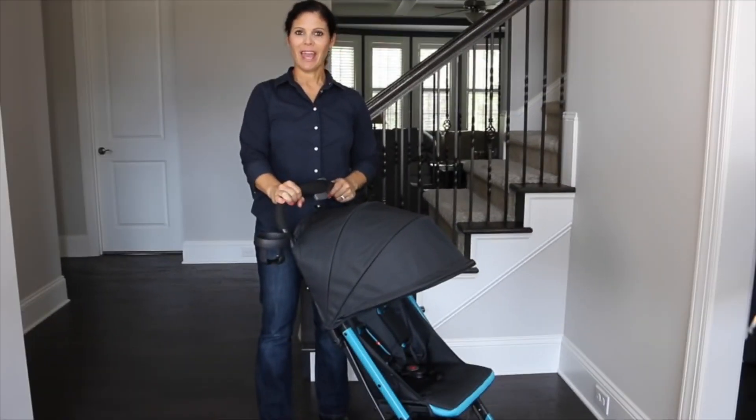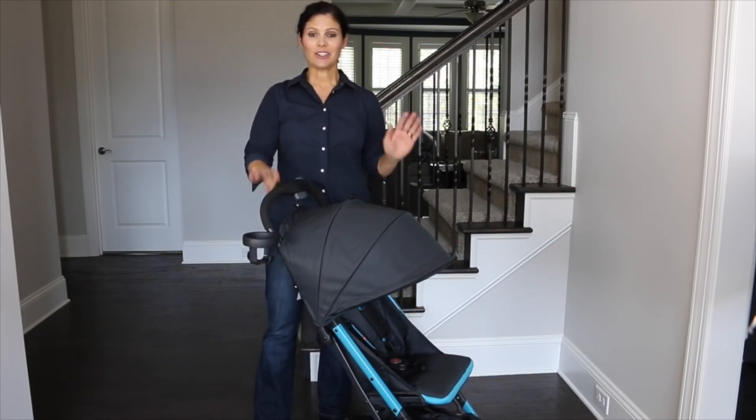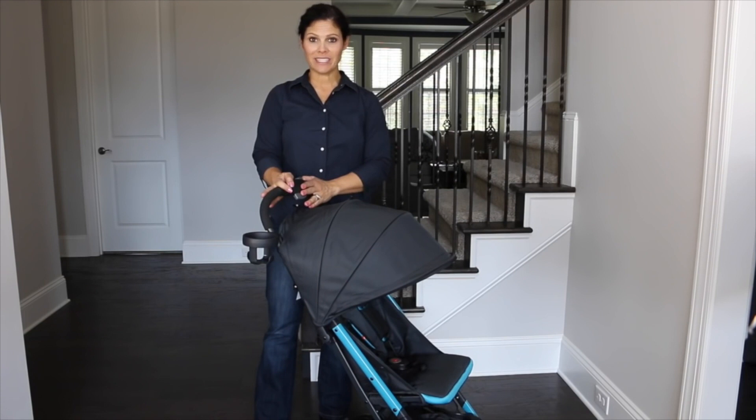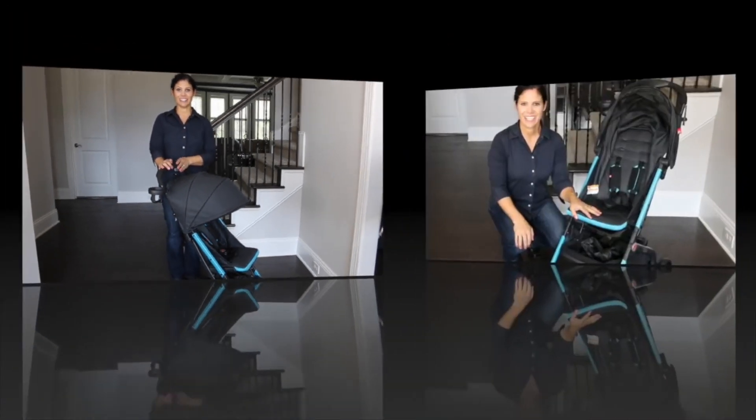Hi everyone, I'm Holly from Baby Gizmo and today we're taking a look at the GB Qbit Stroller. This is a great travel stroller that weighs only 14 pounds. It is budget-friendly and it has a phenomenal compact fold. So let's take a look.